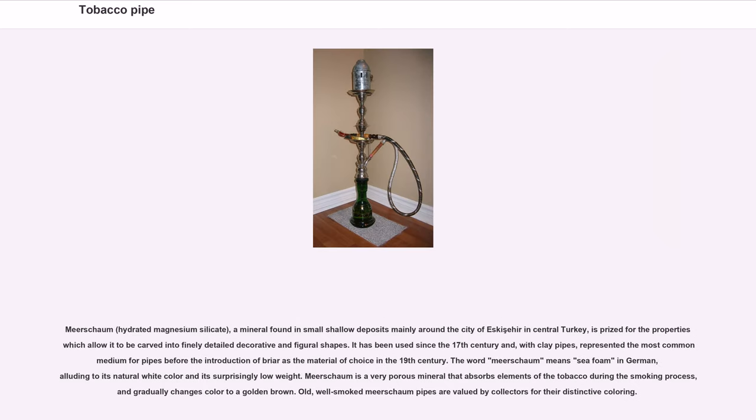Meerschaum — hydrated magnesium silicate — is a mineral found in small shallow deposits mainly around the city of Eskişehir in central Turkey. It is prized for the properties which allow it to be carved into finely detailed decorative and figural shapes. It has been used since the 17th century and, with clay pipes, represented the most common medium for pipes before the introduction of briar as the material of choice in the 19th century. The word meerschaum means sea foam in German, alluding to its natural white color and surprisingly low weight.